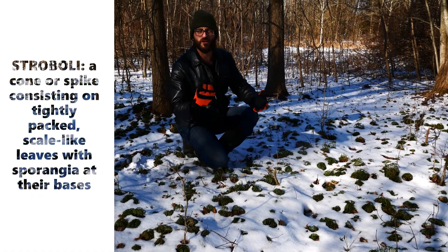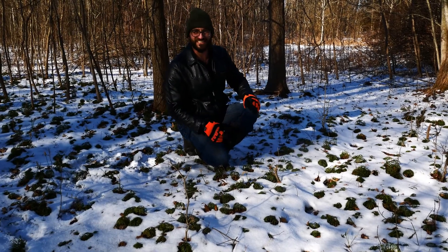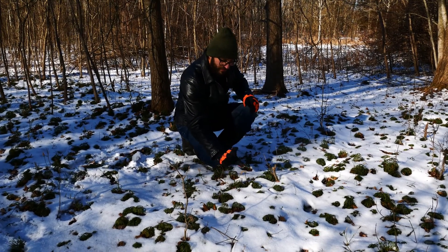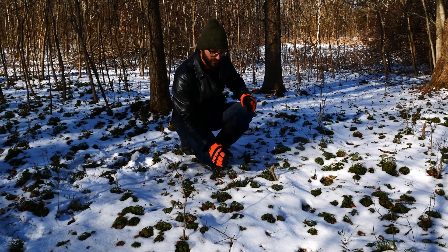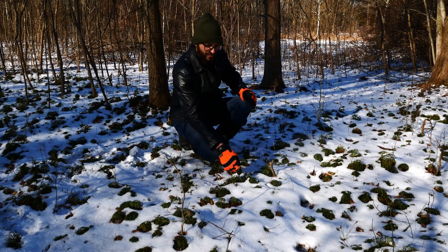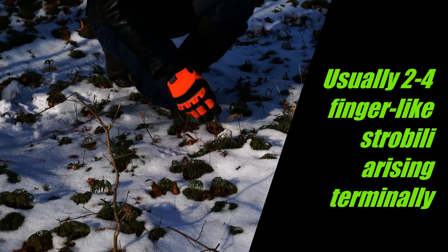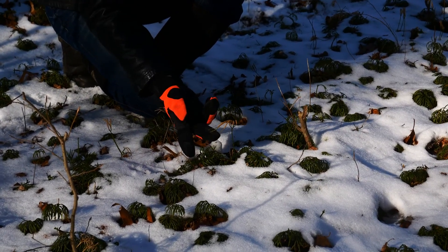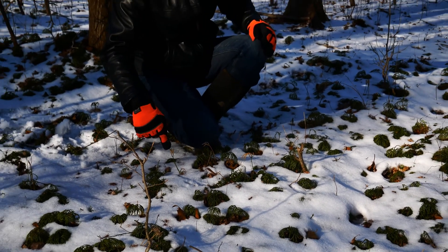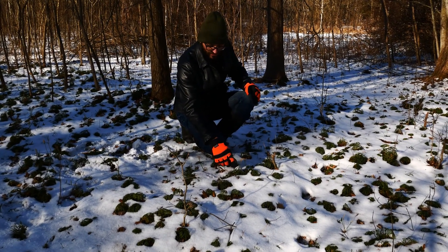In Italian we like to call them stromboli — not really, but I like it. So they have these finger-like strobili, and there are usually two to four of them. But you always have that one freaky one — this one's got five, including this little dinky one. We're obviously in winter so a lot of these have fallen off, but it may also have some sterile scales at the tip.